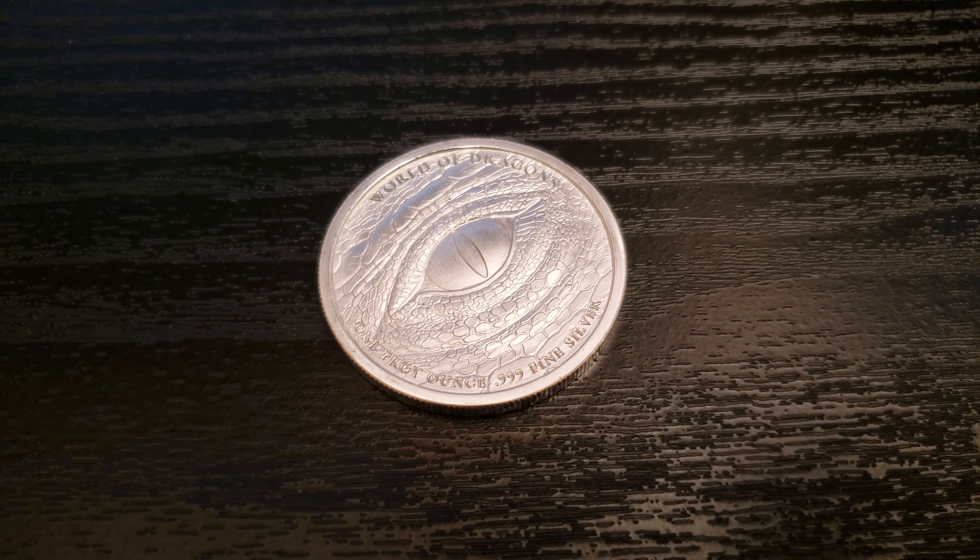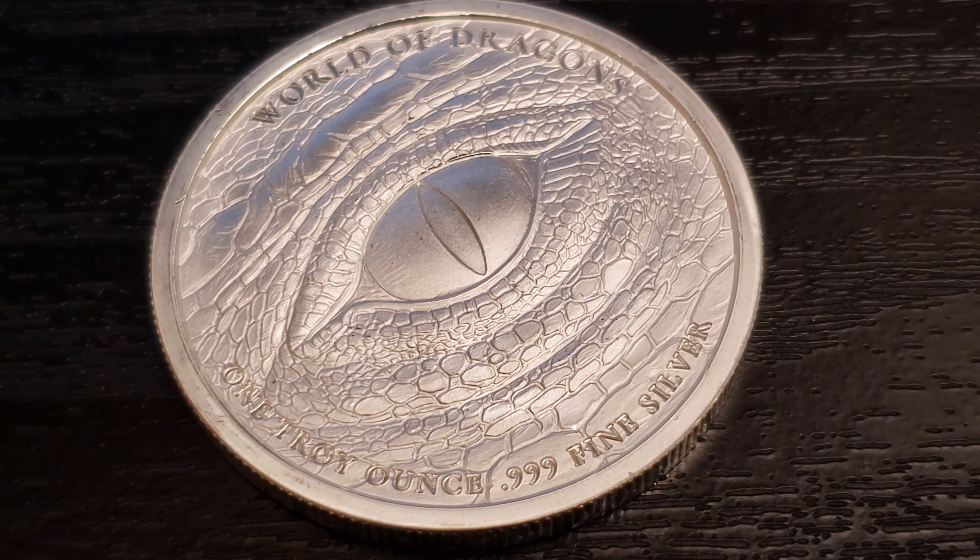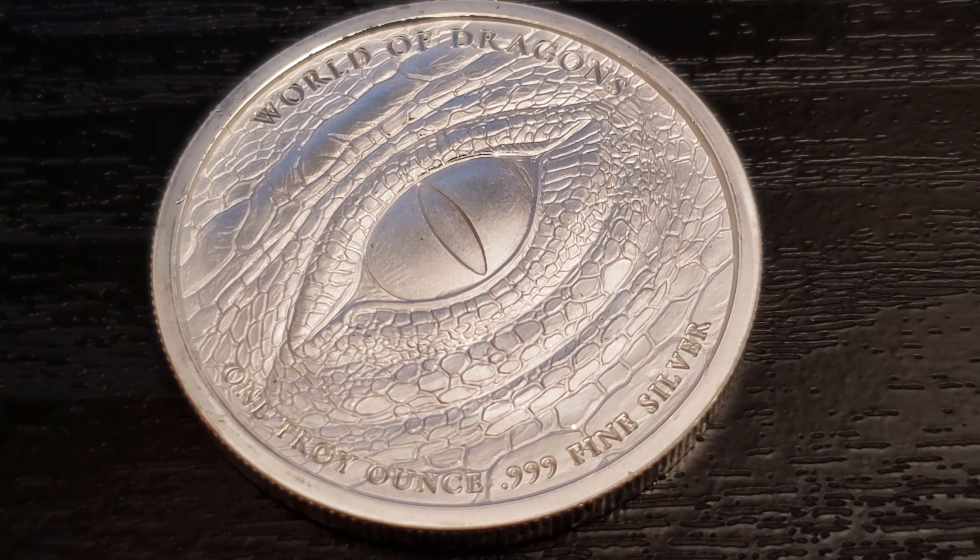Hello everyone, Southside Stacker here, and today I got a one-ounce silver round — it is the Aztec Silver Dragon. This is part of the series coming out of Provident Metals. I believe Golden State Mint manufactures these. Even though I'm late to the game and the second one is already out, I'm not going to subscribe to the series. I really just wanted to get one to see it, because that's pretty much all I wanted. I'm not a dragon fiend like a lot of us are.